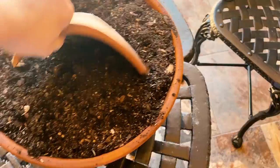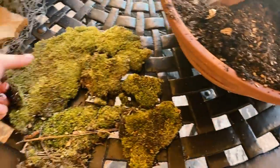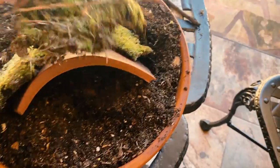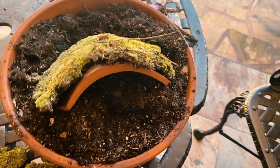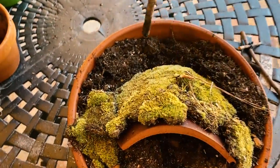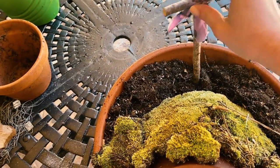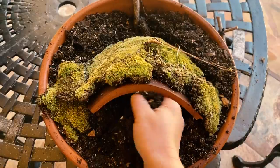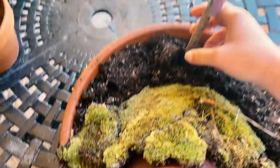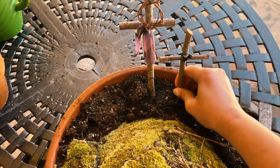I actually prefer to do it with this terra cotta roof tile. Then you want to get some moss and just kind of place it organically around — this really adds a cool effect to it and makes it look like it's been there forever. Then take your crosses that you made and stick those in the back. Obviously the one with the purple is Jesus's, so it goes in the middle. You can take some of the dirt from inside your tomb and put it behind the crosses so that they can stick up straight.